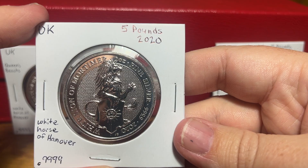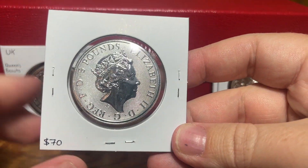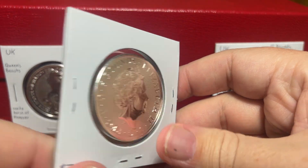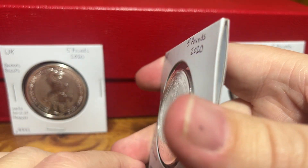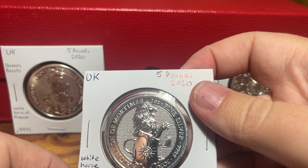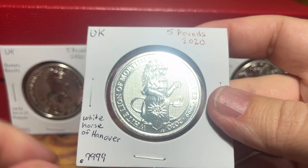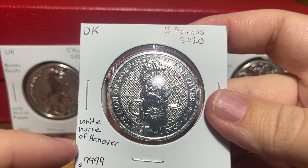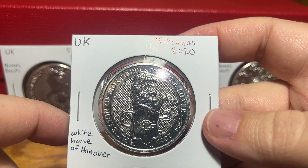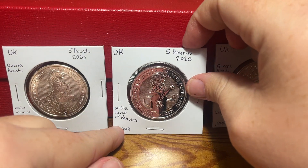This is the most recent one I got. I paid $70 for this — all three of these coins I paid about $70 for them; I think the White Horse of Hanover I was able to get for $69. Actually, that label isn't right — I wrote White Horse of Hanover here, but this is the White Lion of Mortimer. So I need to fix my note there.